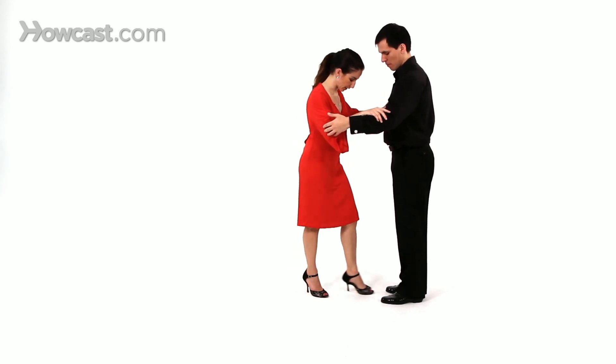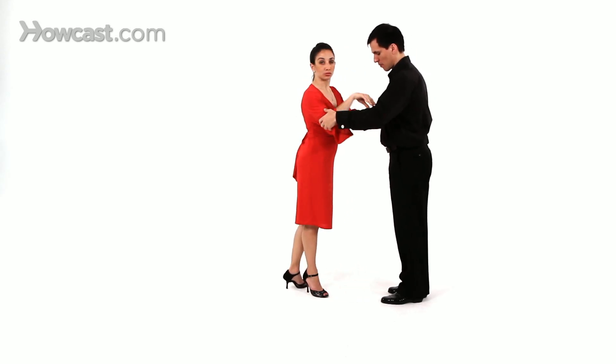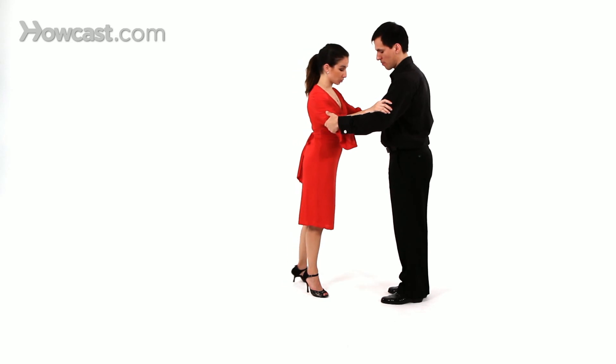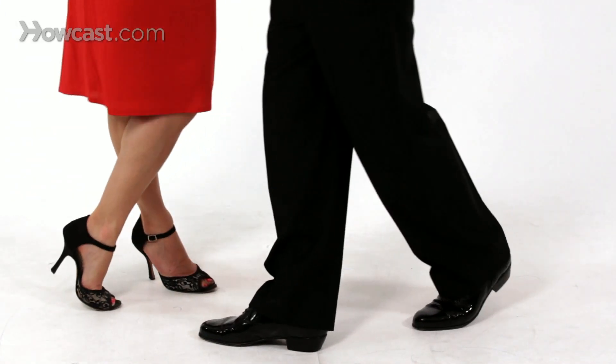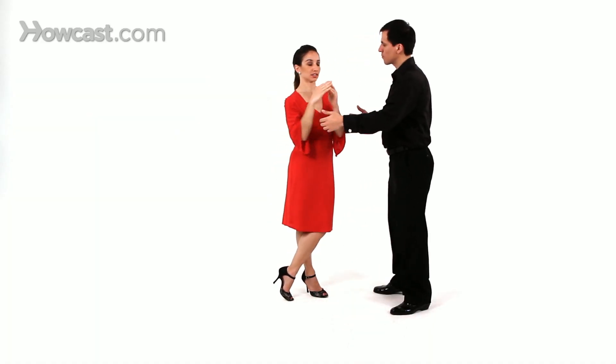So you really want to pretend like you're drawing a figure on the floor with your leg. And that will portray through your upper body. So the purpose is to bring my left leg around into a cross off axis.